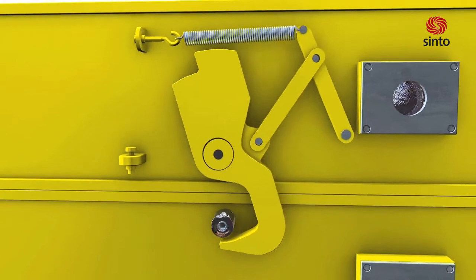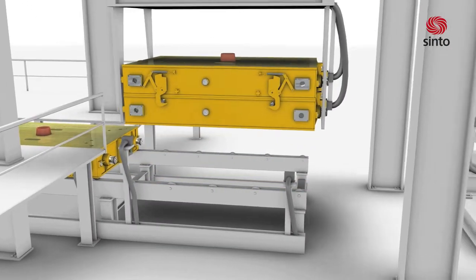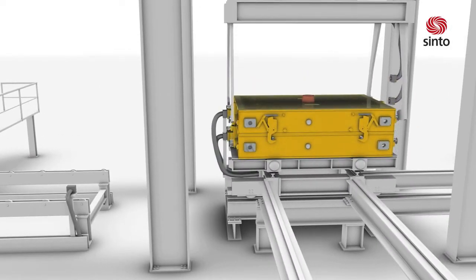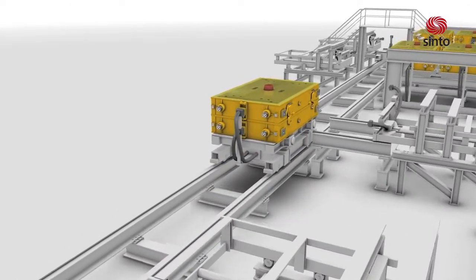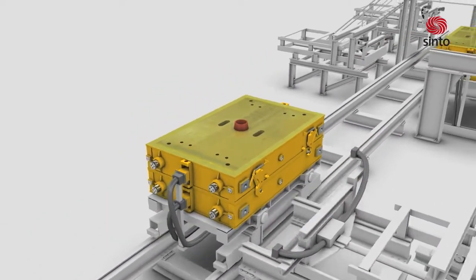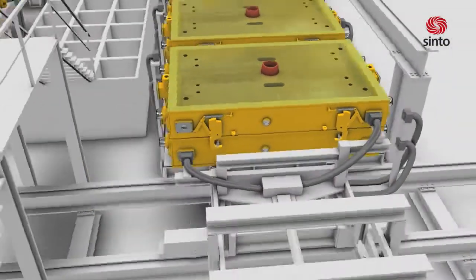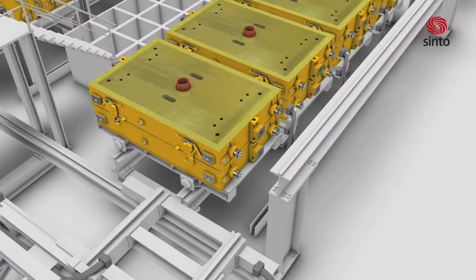Automatic clamps ensure that the molding box is held securely closed during the following process steps. For pouring, the mold will be transferred on a rail-based automatic conveying system. Support for the mold during transportation is provided by a pallet car. Indexing of the line is done automatically by hydraulically indexing cylinders.